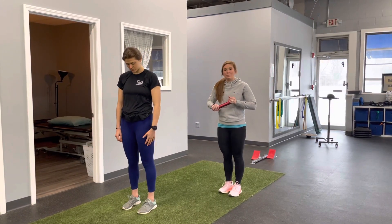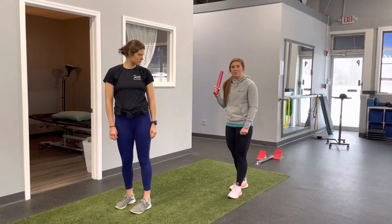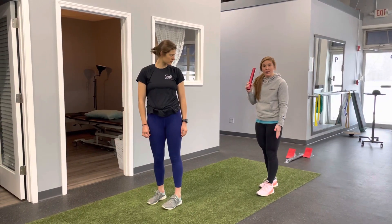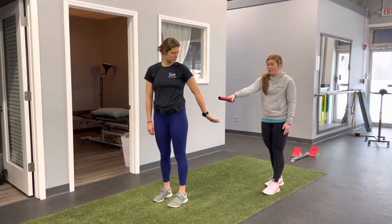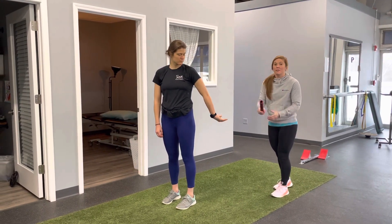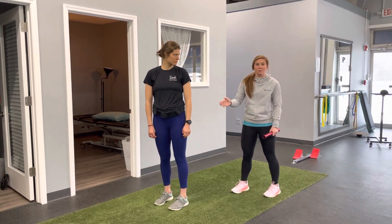Another thing to note about the relays is if you are the first or the third runner and you are coming into exchange, you want to be on the left side of the lane. If you're going to hand off to the left, this gives you the most room in the lane. The second runner will always be on the right side, and that will be the same for the third and fourth as well.